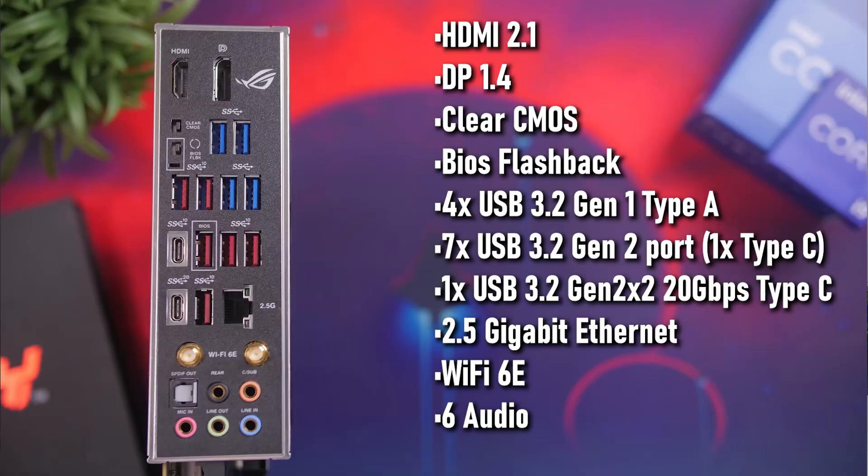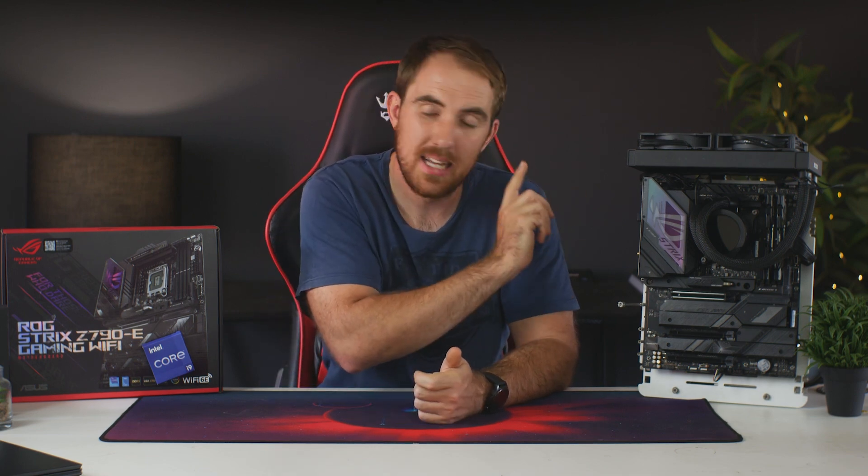On the rear I/O you get HDMI 2.1, DisplayPort 1.4, clear CMOS, BIOS Flashback, four USB 3.2 Gen 1 Type-A ports, seven USB 3.2 Gen 2 ports with one being Type-C, one USB 3.2 Gen 2x2 20Gbps Type-C port, a 2.5 gigabit Ethernet port, Wi-Fi 6E, six audio connections, and unfortunately no Thunderbolt port directly on the rear I/O.